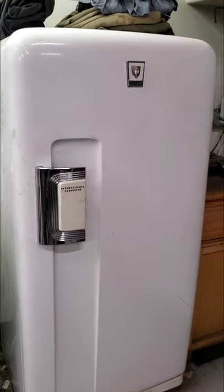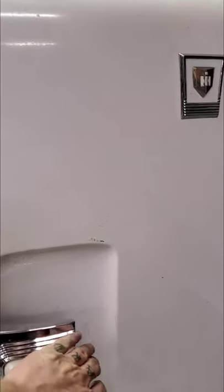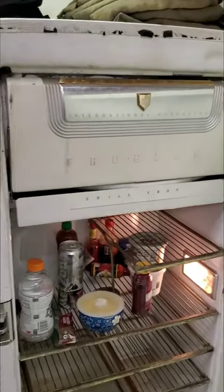The 1951 Harvester. I can't remember the model number — it's on the back of the fridge, of course, so I can't see it.